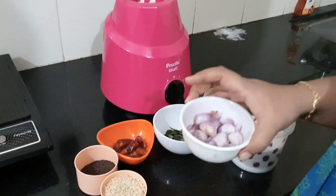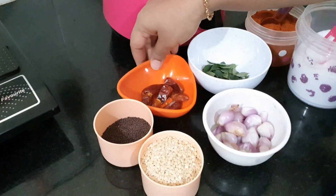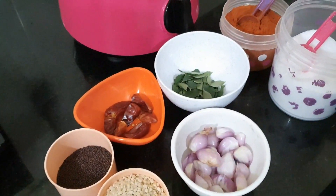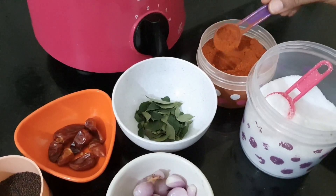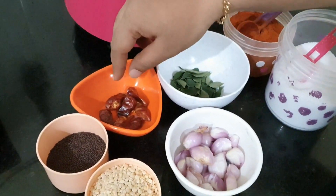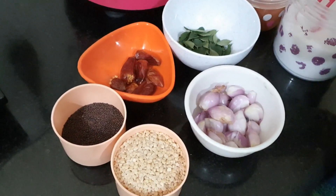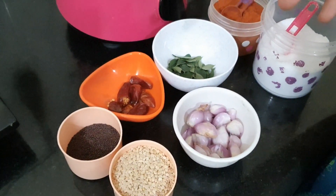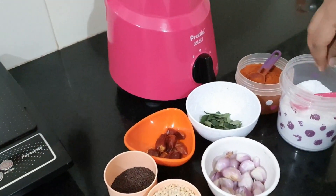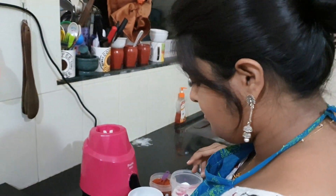So first you want shallots, then some dry red chili, curry leaf, mustard, and urad dal — that's for tempering. You might be wondering why I'm using Kashmiri red chili powder — it's because my red chilies are very spicy, and to get the red color I can't put in 10 to 11 chilies, so I use fewer chilies and add Kashmiri chili powder just for color. And salt as per your taste.